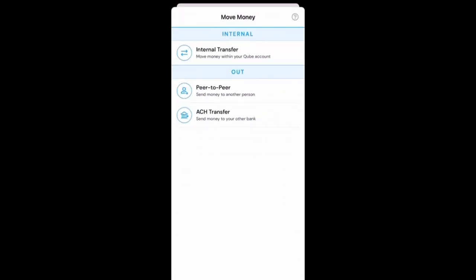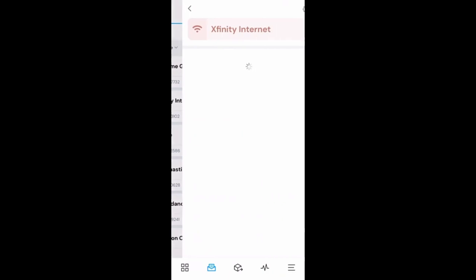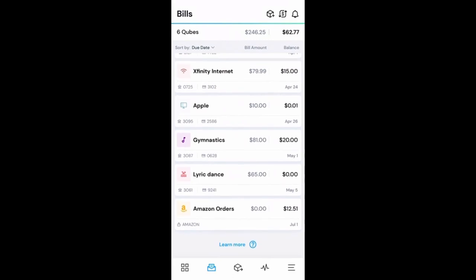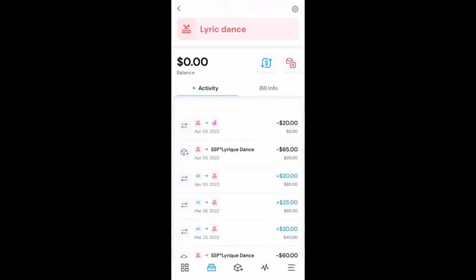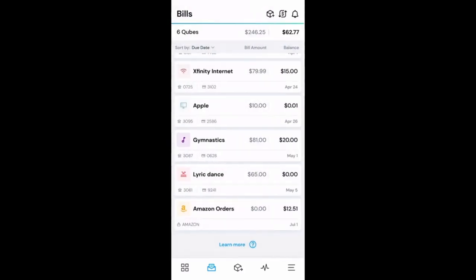You can also transfer money in and out the same ways — internal transfer or out peer to peer. It allows you to move money. The nice part is it puts your bills back into your hands and your control, especially on things that occur on a monthly basis. I've moved some money in and out and around because there was a special cost that I had not incorporated before, so that helps move money into the cube that you actually need it in.